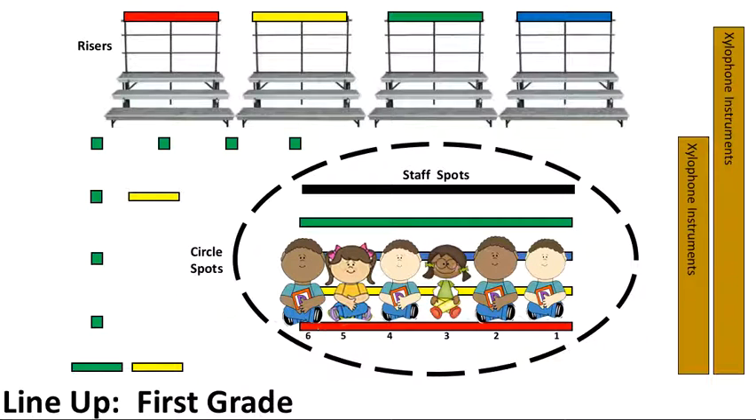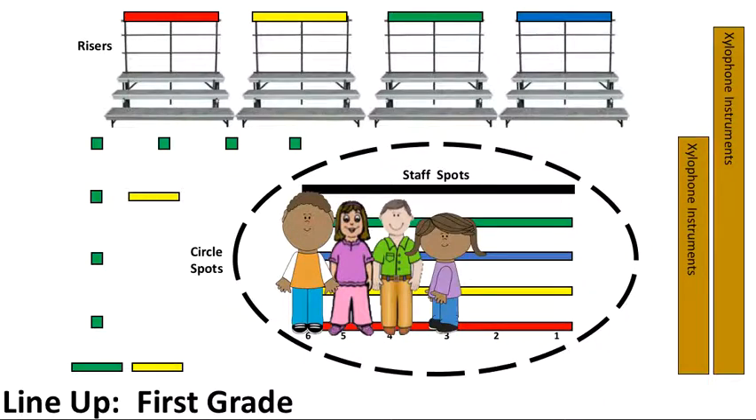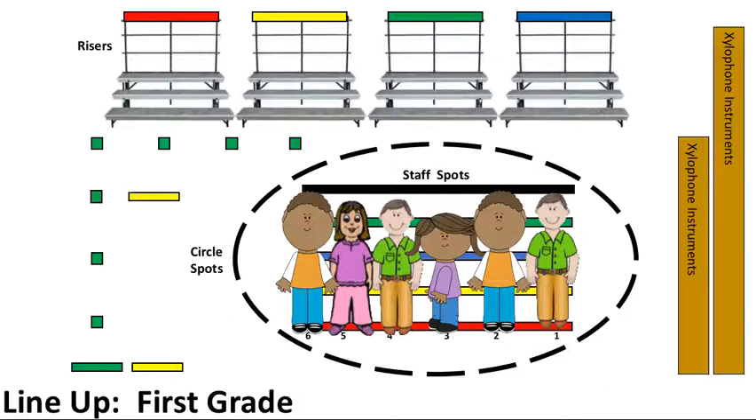The song sounds like this: In music class, we had a great time. Now it's time to stand on my line. Feet together and facing toward the door. Hands at my sides and then no more.